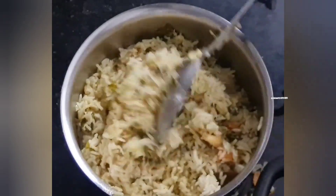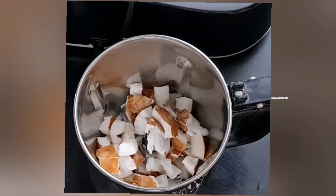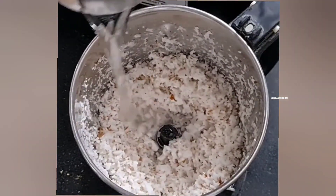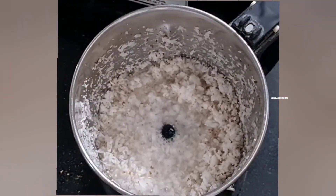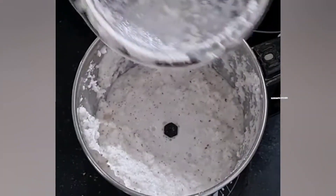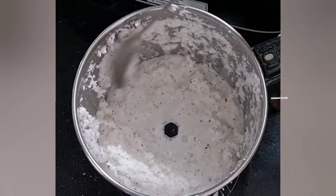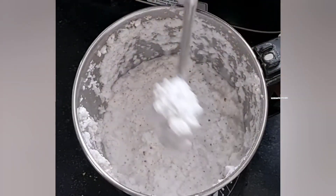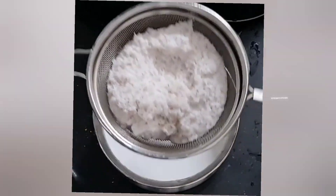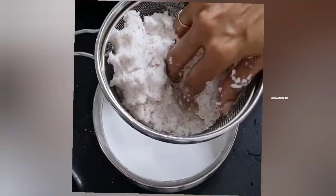First, we will put a small piece of bread. If we need another piece, we will mix in a small piece of bread.